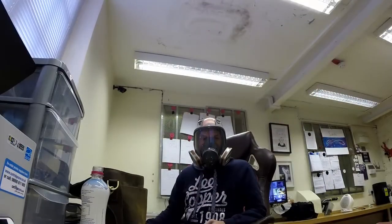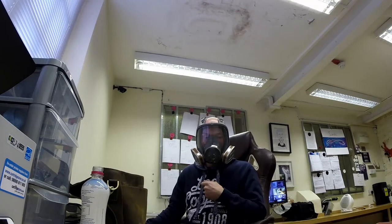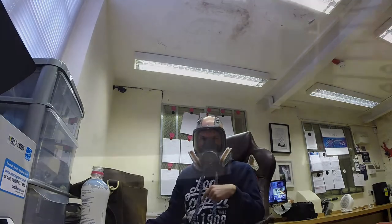Right, okay. Test number 807. That is the mic attached on the outside of the mask, with the lavalier on, which is what you probably can't hear right now.